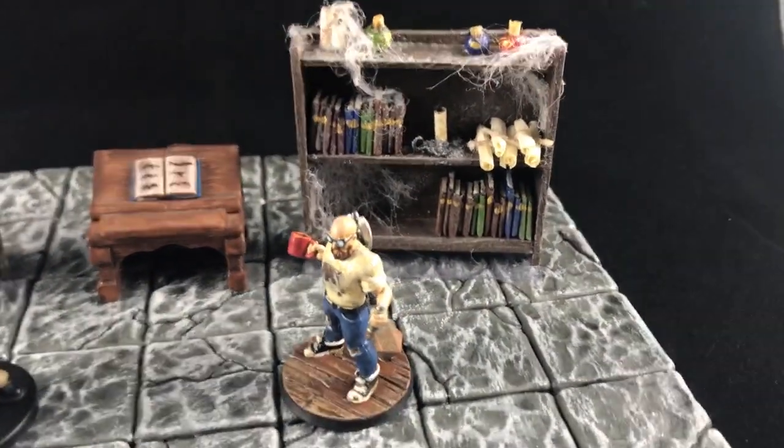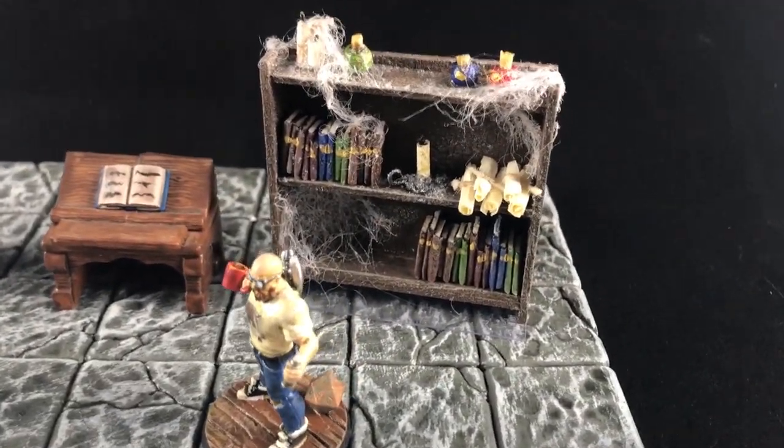What up minions? Welcome back to the channel in another video. Today I'm going to show you how I make these awesome little bookcases — an awesome addition to any dungeons and decor, a bedroom, a tavern, or a dingy basement. So stick around and let's get cracking.